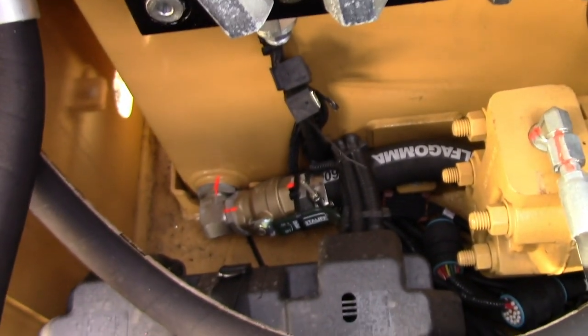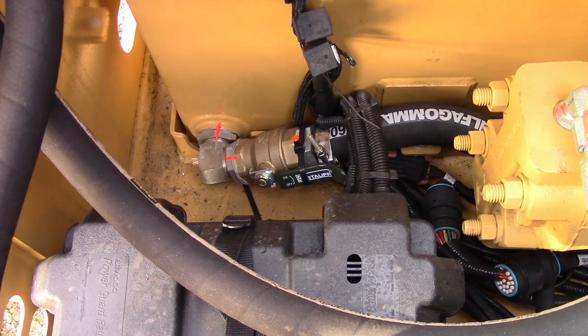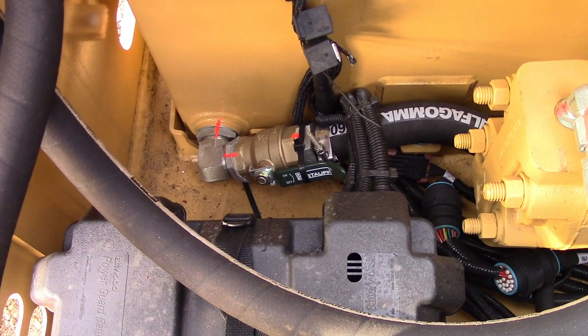Down here at the bottom of the tank is a ball valve. That ball valve has a zip tie holding the handle open just to make sure it doesn't vibrate down. Make sure that ball valve is all the way open at all times, or you can starve the pump and damage your whole system.